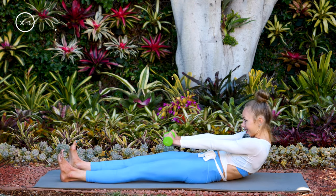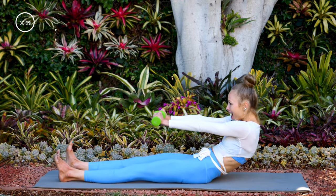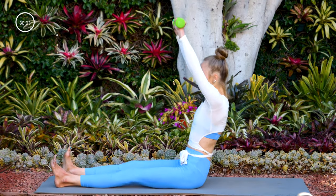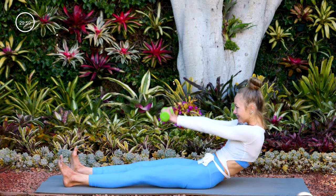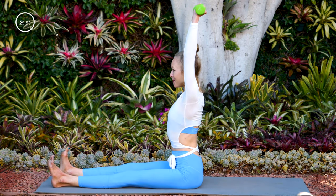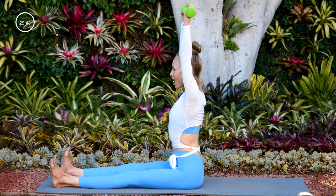Six and up. Five and up. Last four and up. Final three and up. Last two and up. Last one and up. Nice job.